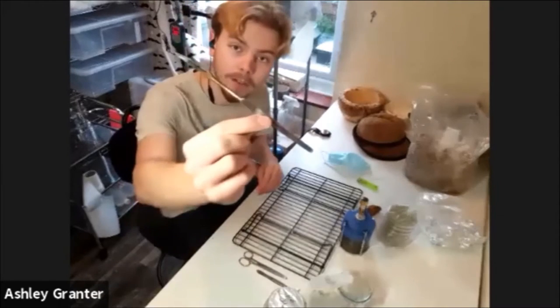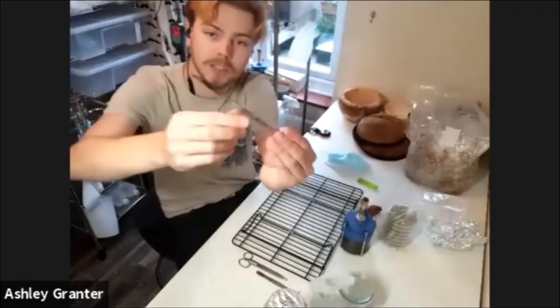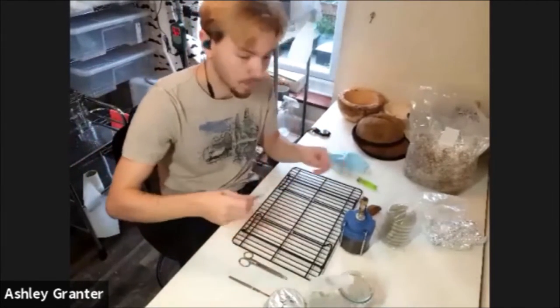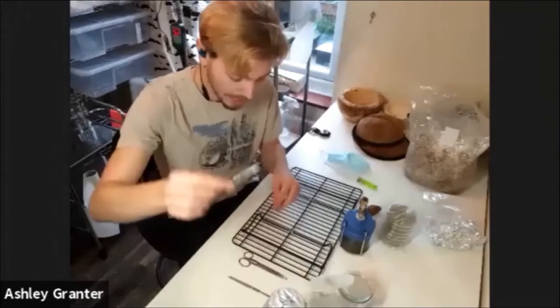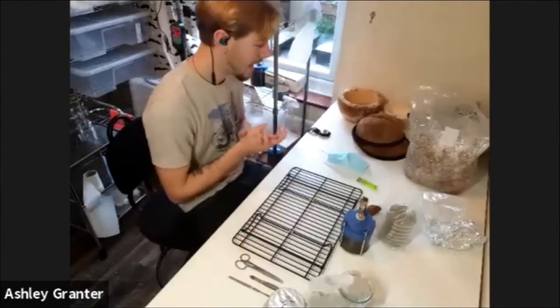Tool-wise we have a standard long-handled scalpel blade, and for working with the conk material we have some tweezers and some scissors if it really gets desperate.